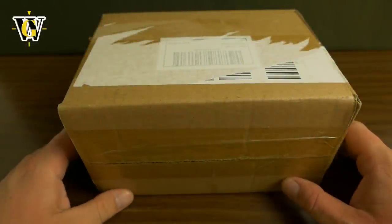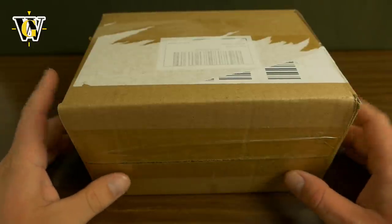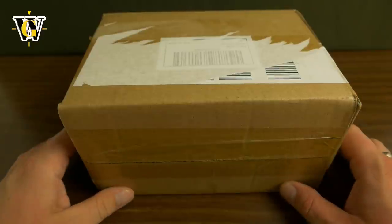Hi guys and welcome to another Watch Geek video. Today we're unboxing another micro brand watch, and this one is from Foybos — it's their Eagle Diver.